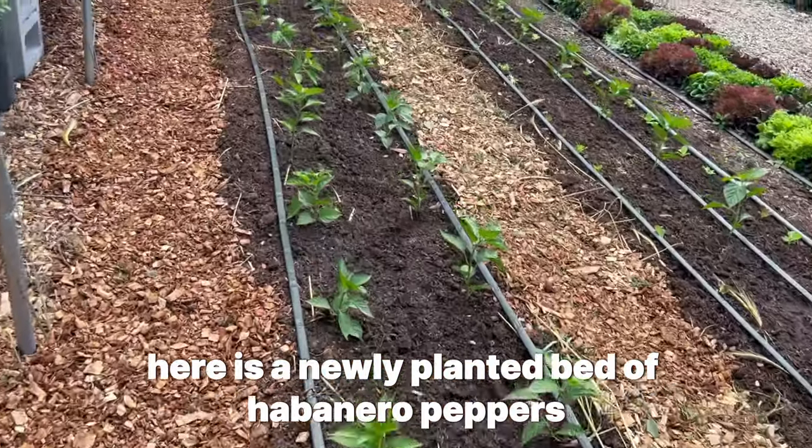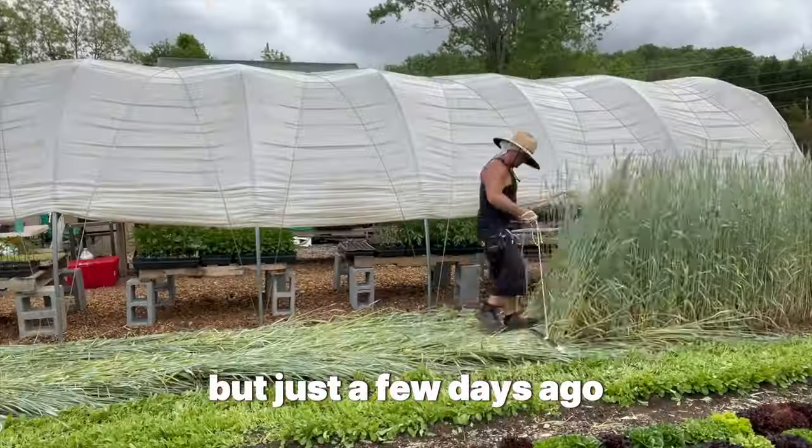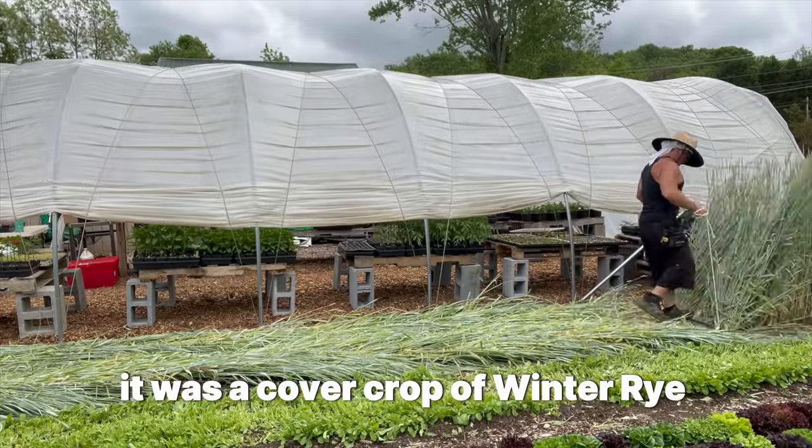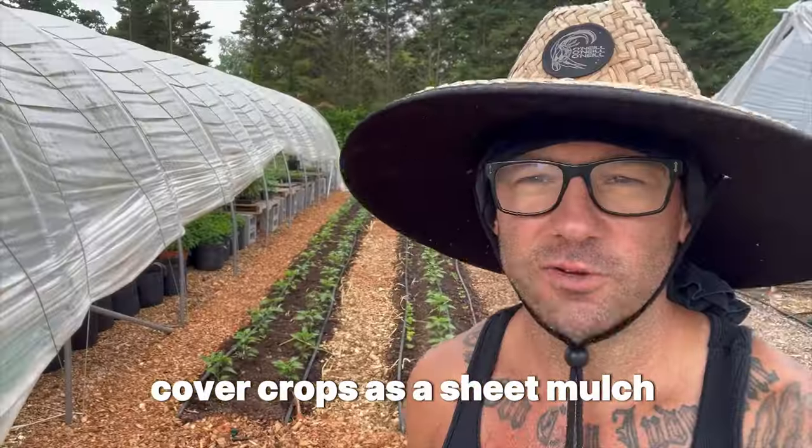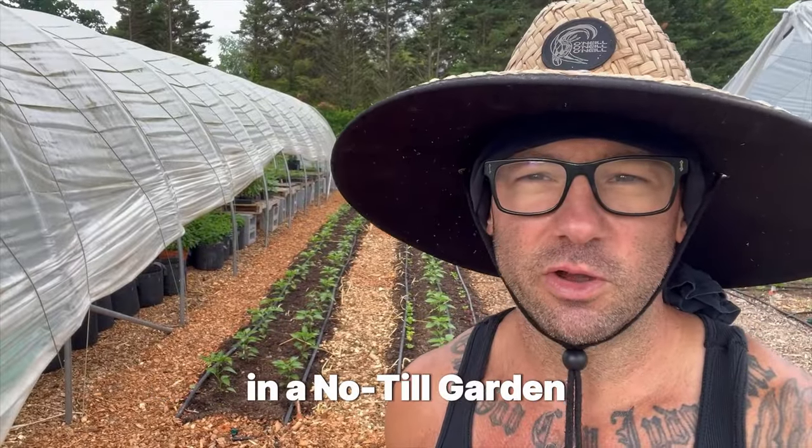Right behind me here is a newly planted bed of habanero peppers, but just a few days ago it was a cover crop of winter rye. In this video I'm going to show you how to use winter rye cover crops as a sheet mulch in a no-till garden.